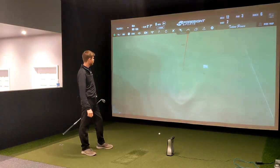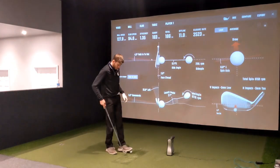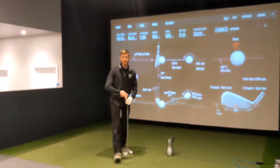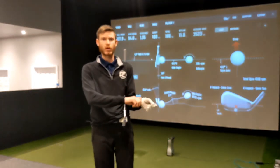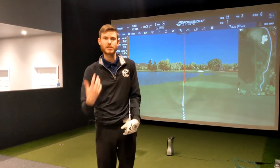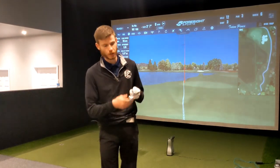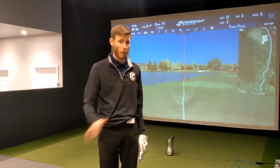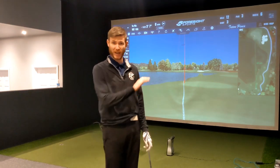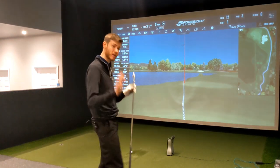Shot two — a little bit of a better one. This is going to be more of a fitting scenario, so I'm not just deleting all the bad ones. It's actually about: how am I reacting to it? What's the consistency like? What's the strike like? What's the dispersion pattern like? As a better player I can tell if it's just a rubbish swing, so I might delete any that are horrendous, as we might do in a fitting scenario.